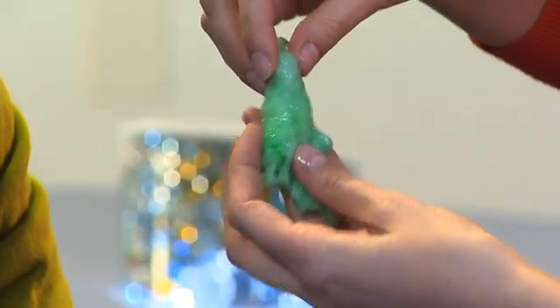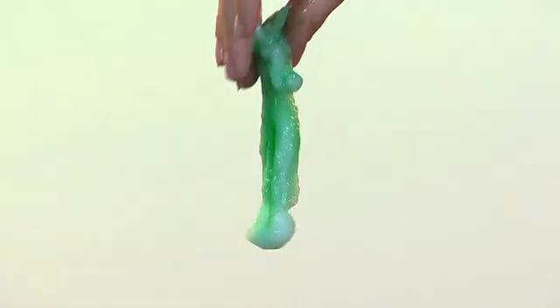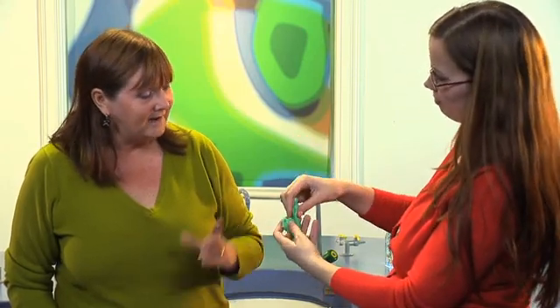Have a little go — see if it will flow. It's very cool. That is quite gross. So there you have it: it's not quite a solid, not quite a liquid. Some slime. And if you put that into a plastic bag, you and your pupils will be able to play with that for a very long time.